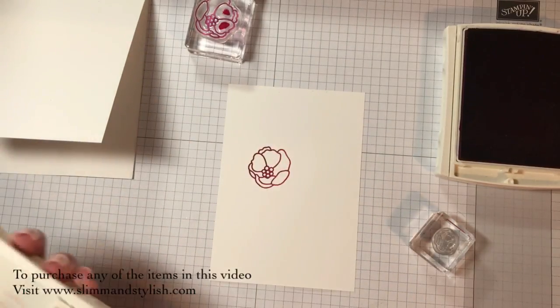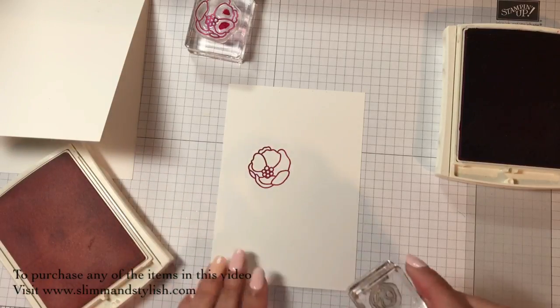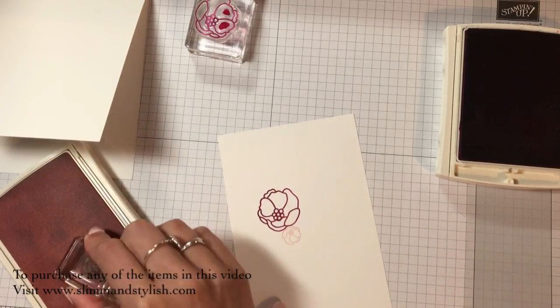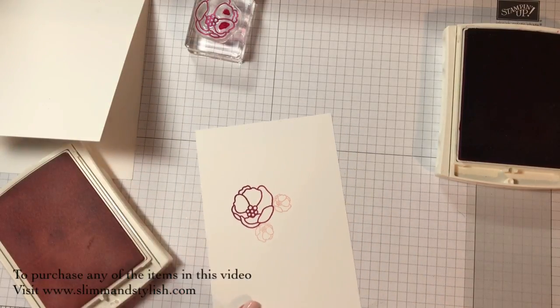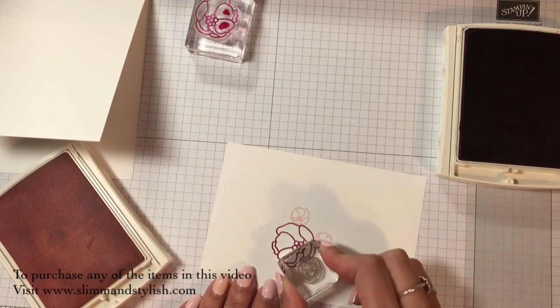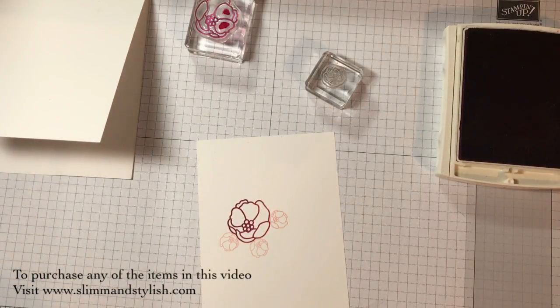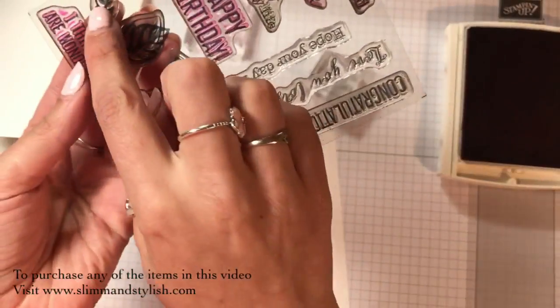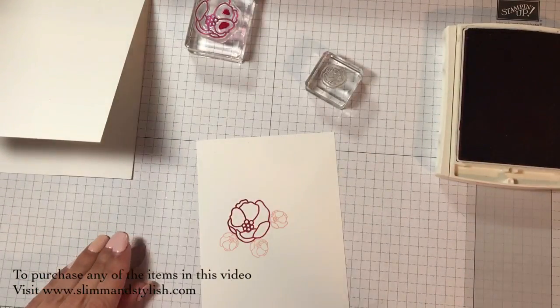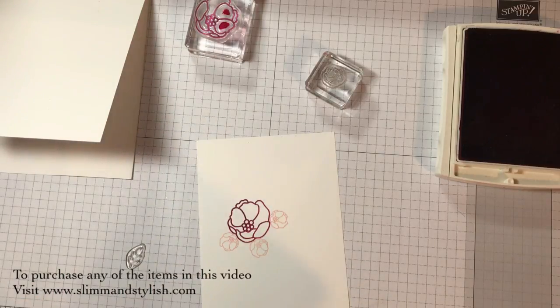I'm going to do it in powder pink. I'm just going to put one attached there and possibly one there - and I do want another one, I'll put it there - to make a little posy. And also I've got the little leaf bit. I might use one of our new colours for this - Call Me Clover.